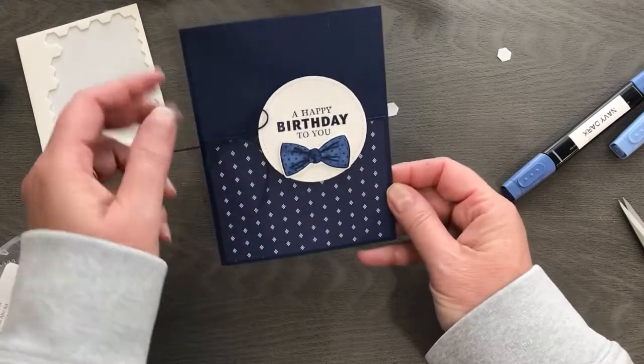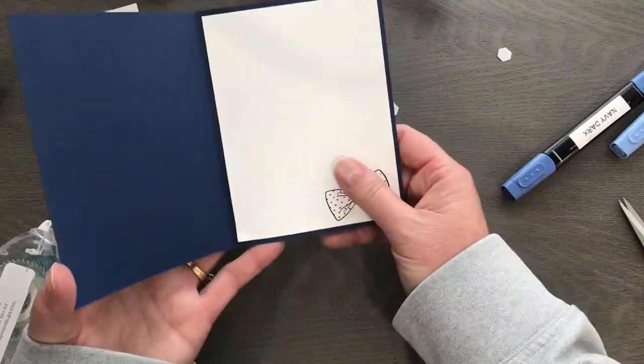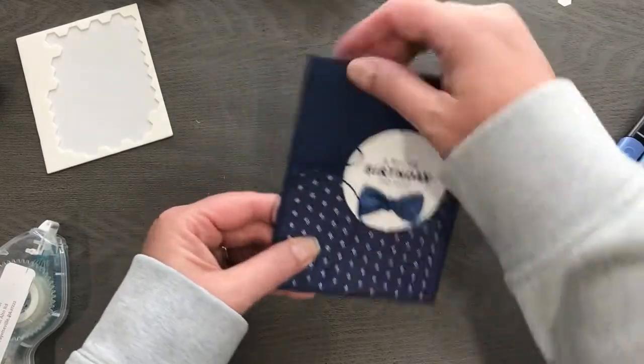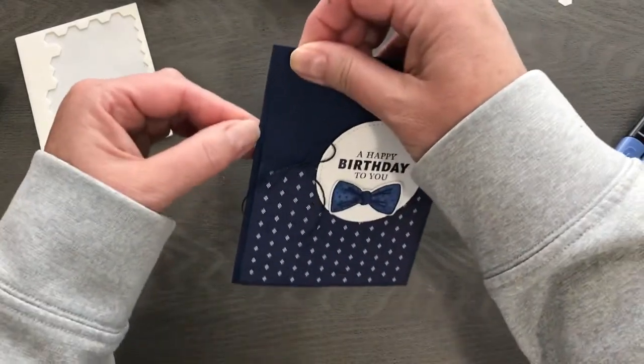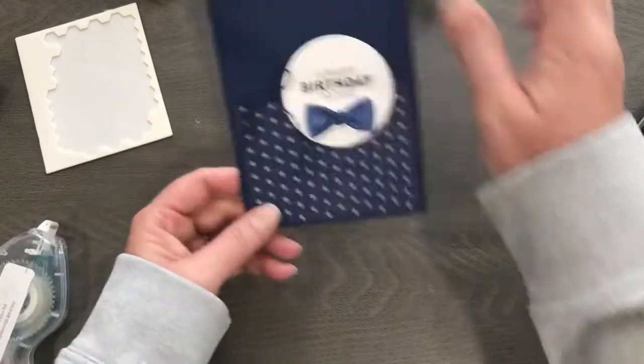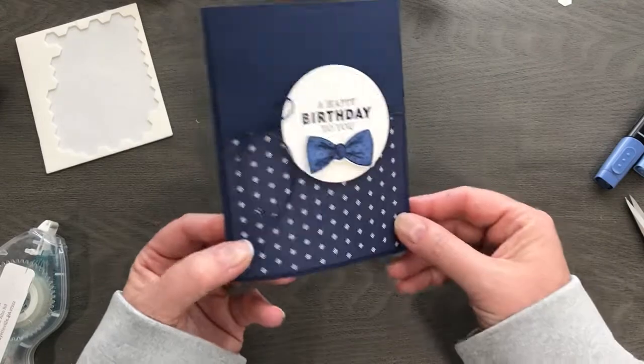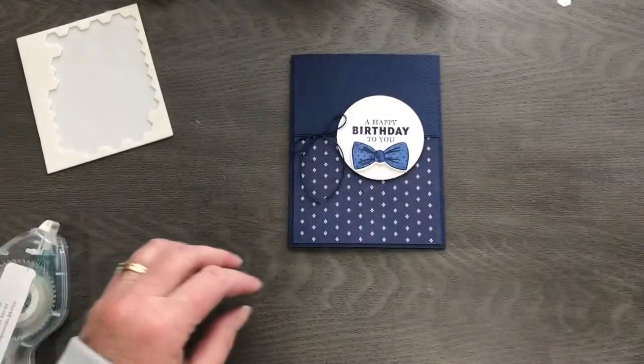There we go — such a cute little fun birthday card for a guy, or for a girl too! We don't want to pigeonhole this. You could totally do bow ties for the gals in some other colors, and that would be really cool.